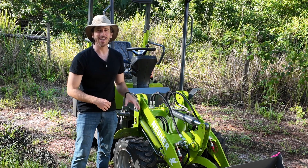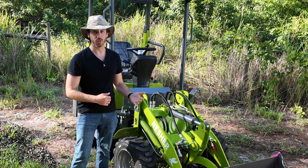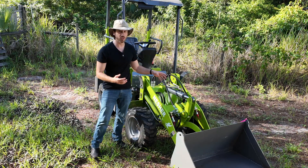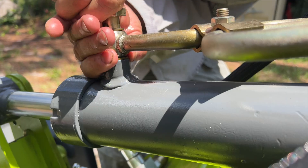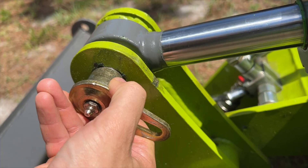Hey everyone, Micah here with Nesher, and today we're going to talk about how to replace a hydraulic ram on your electric loader. This might be necessary if, for example, you've somehow damaged your ram — maybe you dropped something on it and you boogered up the piston. These are work machines and stuff happens. So if you're ever in a situation where you need to replace a ram, this is how you do it.